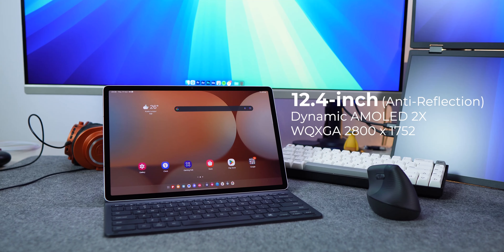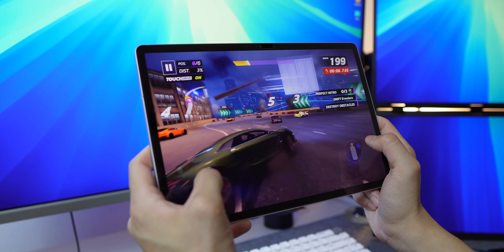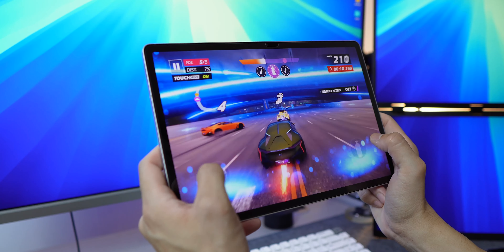The screen is very big — 12.4 inch. The screen is very nice, very bright. The speaker is very loud.